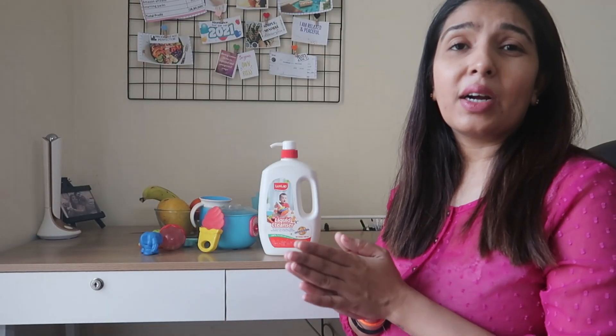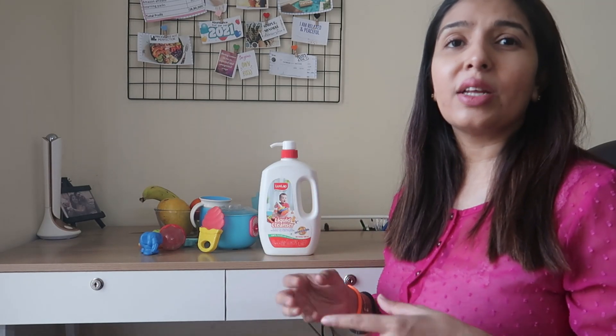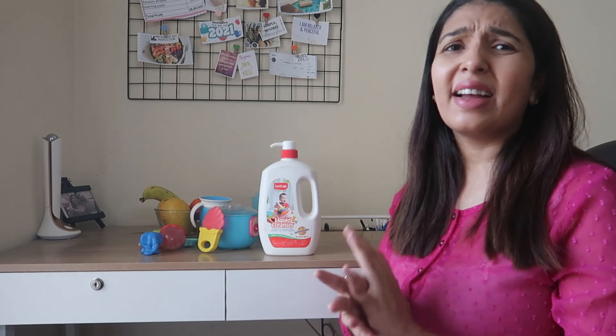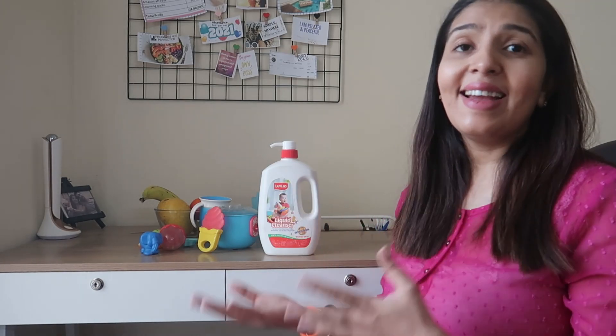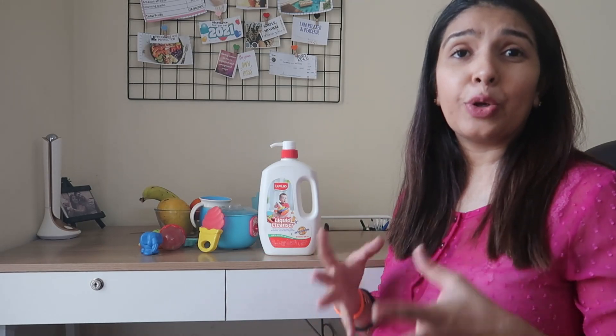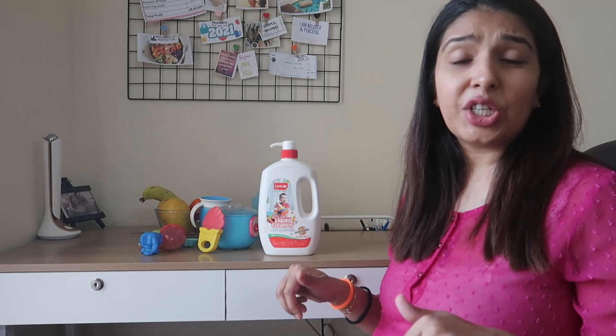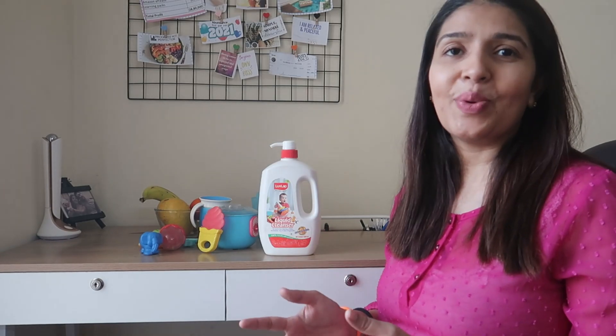Another great advantage of this product is that there are no artificial colors or chemicals in it, and that's why this is our trusted choice. You can buy this cleanser either from Amazon or lovelab.com. I will leave all the links below in the description box in case you want to purchase it.